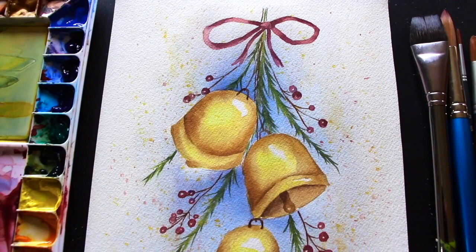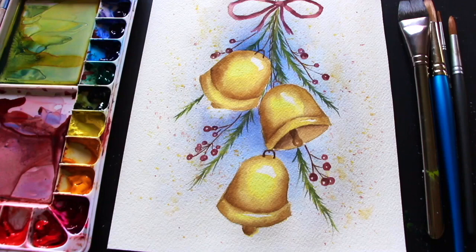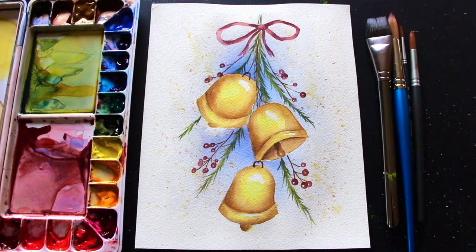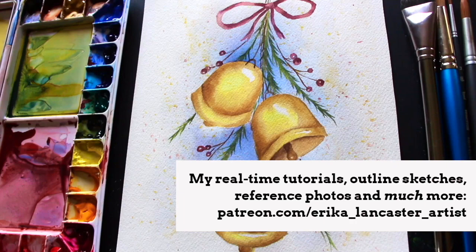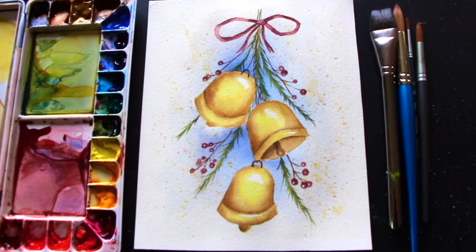If you'd like to grab my outline sketch for this piece so that you can transfer it onto your sheet of watercolor paper and get started with the painting process, I'm going to be leaving a link to this tutorial post over on my Patreon, which I'm going to be leaving open and free for everyone to enjoy. The downloadables for this tutorial can be found as attachments at the end of the post, and the link will be down below in the description box.